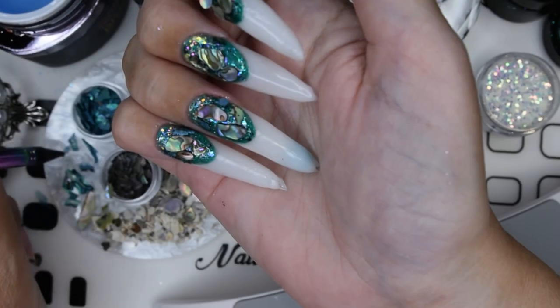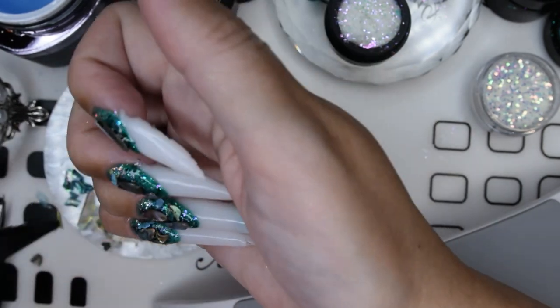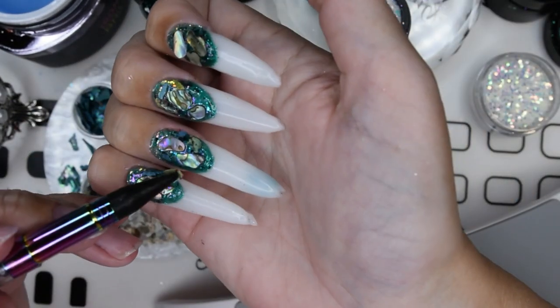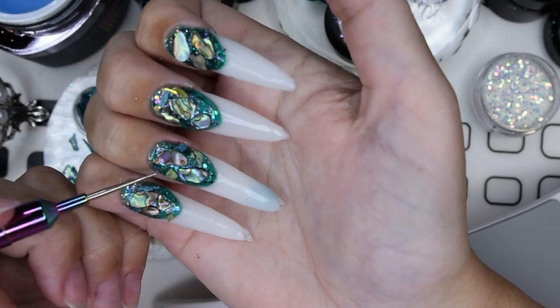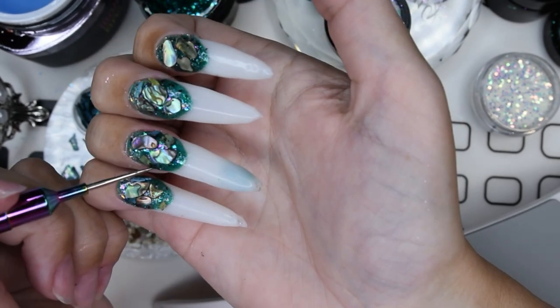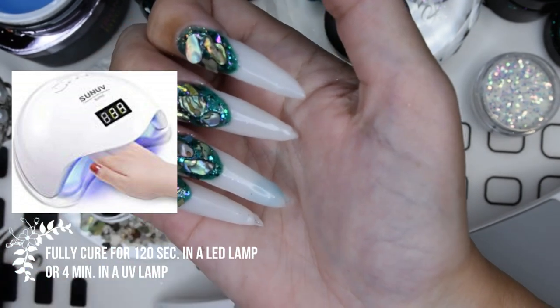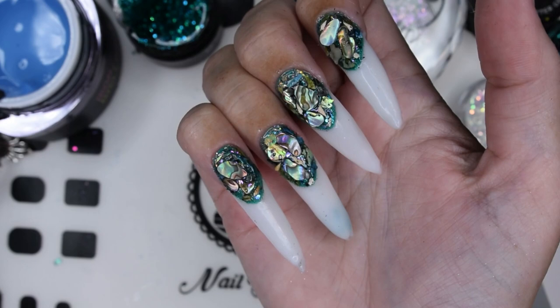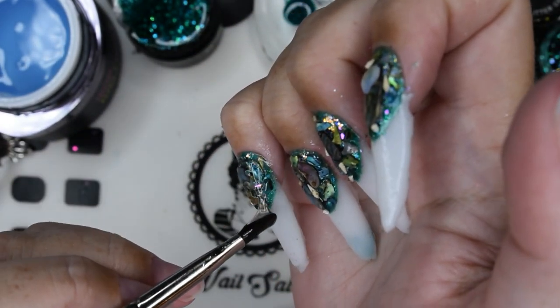Then I put the smaller flakes around the edges and side walls of the nails and near the cuticle area. And I put some of my shells that I have picked on a beach in Norway — some tiny, tiny, tiny full shells. We'll see if I can show them to you later. So I am curing those shells into place, and then I go in with my builder gel again — Iron builder gel from Brillbird.